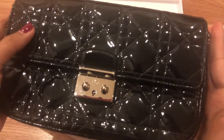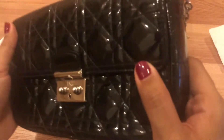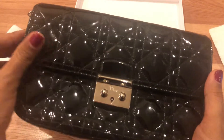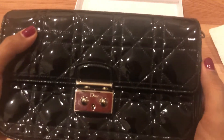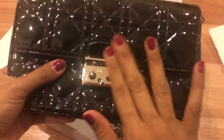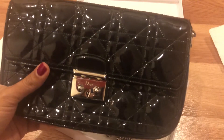If you put a lot of things in the bag you can fit them, but it will stretch the bag. Putting too many things in for a long time can destroy the structure of the bag. This bag also comes in lambskin leather.